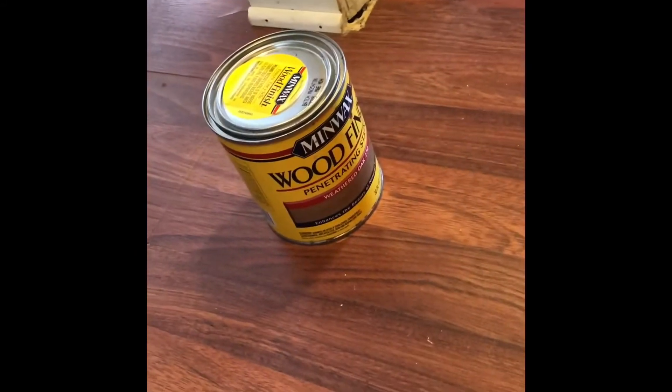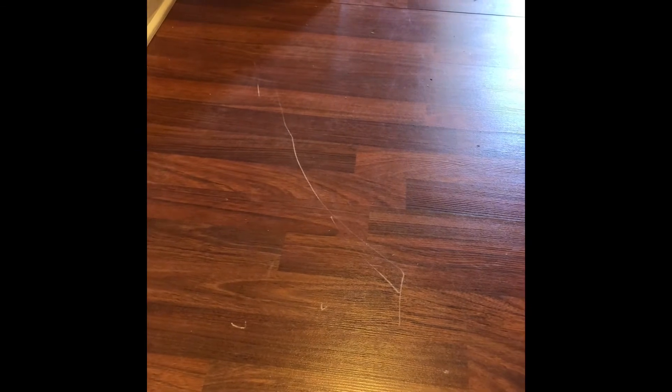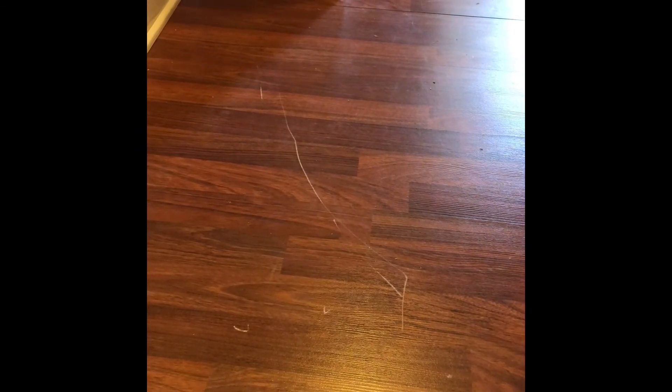What I'm gonna do is use a little bit of stain — just a tiny, tiny bit. We're gonna put it on there and immediately rub it off. So there's the stain on the actual scratch.